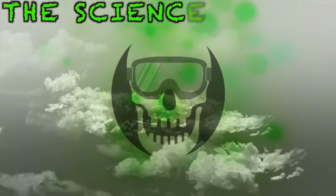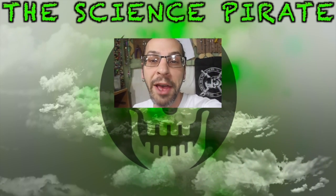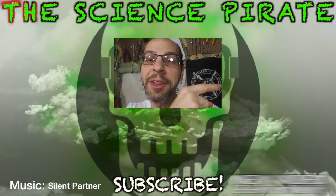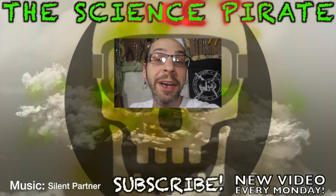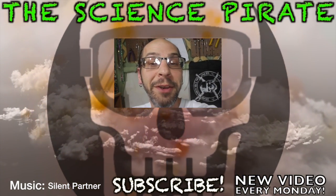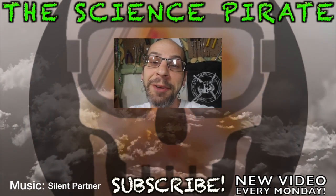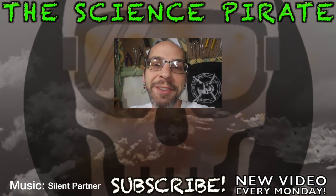If you enjoyed it, please make sure you hit that like button down below. Drop me a comment and let me know what you think. And if it's your first time here, don't forget to subscribe. Aside from that, I'll catch you guys next time. If you guys missed last week's video, you might want to go check it out — I'll put a link right over here. I actually built a volcano in my backyard. It was a pretty epic thing, so make sure you go check that one out. I'll catch you guys next week.